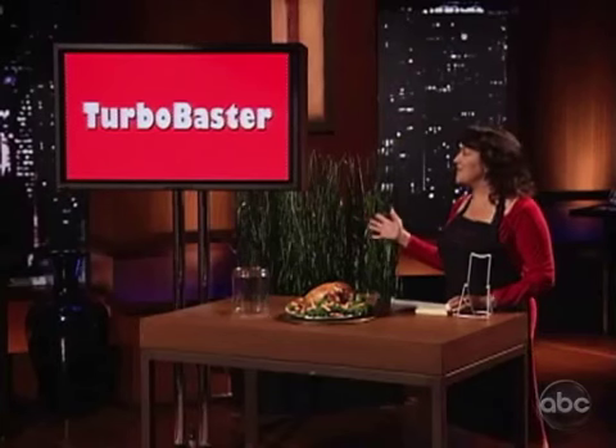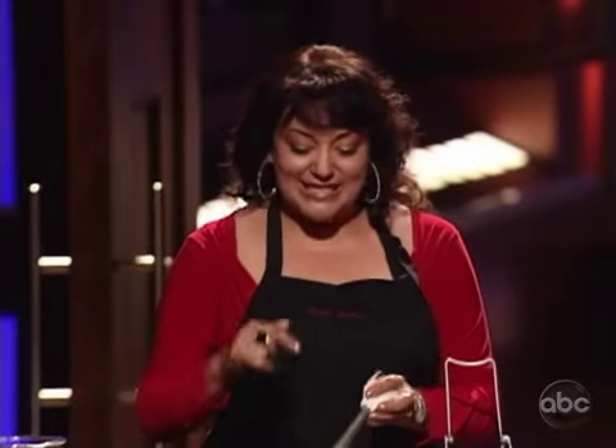I've been working on this for five years and I think that anyone that loves to cook will need to have the Turbo Baster in their kitchen. I got a question — can you also use the same syringe as a temperature gauge as well? Damon, you've never been in your kitchen.